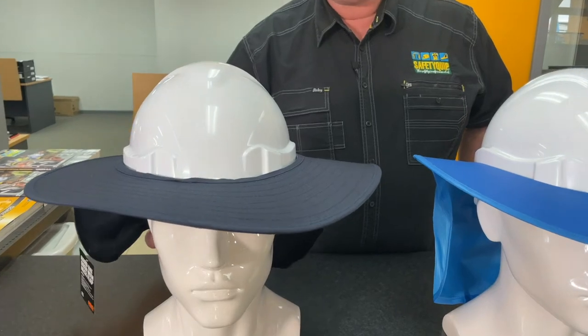If you're somebody that wears a hard hat for work and you're working outside, chances are you've got a wide brim like this for your hard hat to provide additional sun protection. These have a neck flap at the back as well.